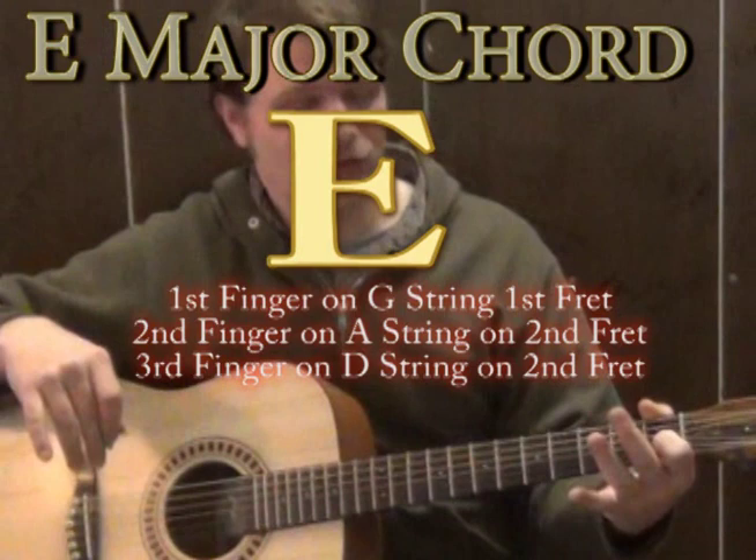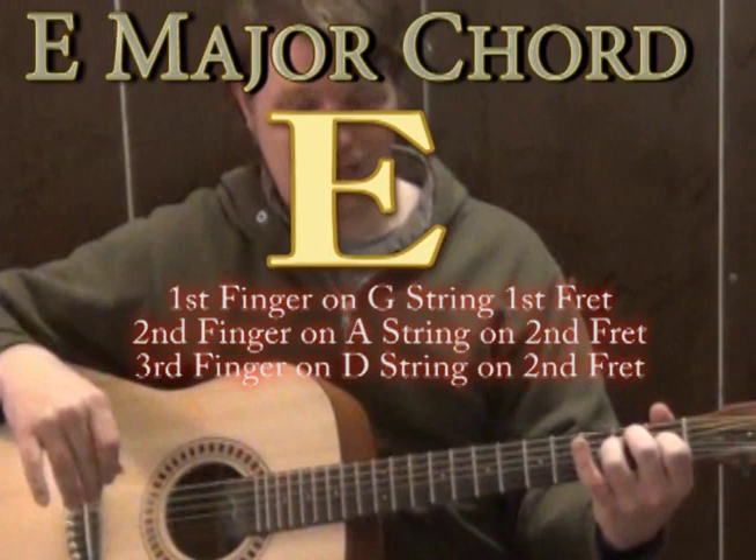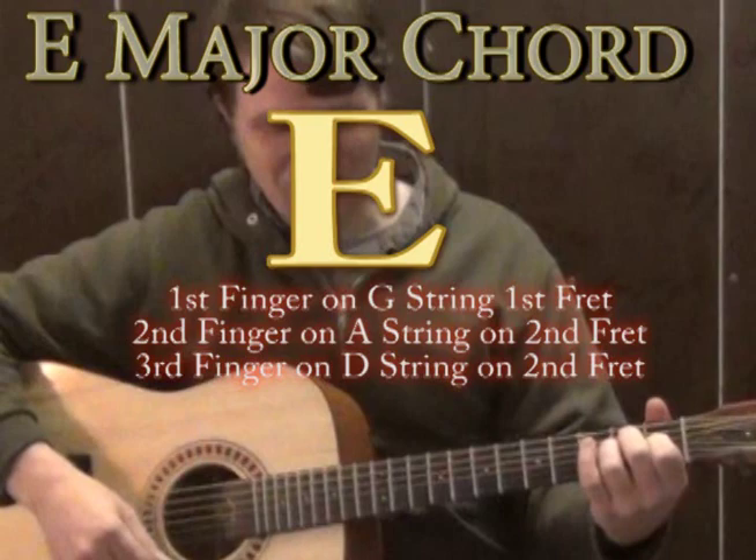Hi, this is Munson with Munson Music, and we're going to talk about how you can play an old Hank Williams Jr. tune called Family Tradition. It starts on an E major chord. The way you play E major: first finger goes to the G string on the first fret, second finger goes to the A string on the second fret, and third finger goes to the D string on the second fret. If you strum all the strings, that's called E major, and it sounds really happy.